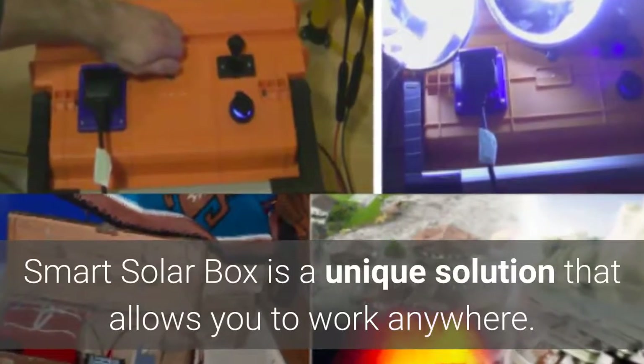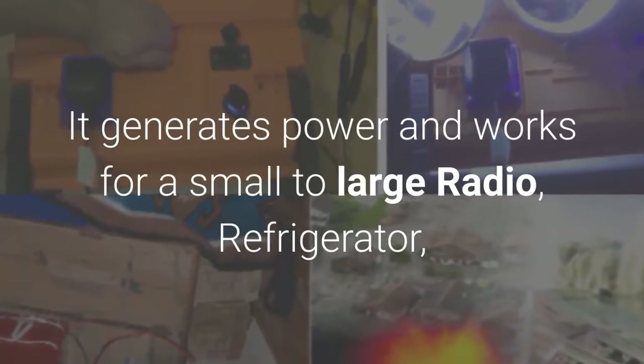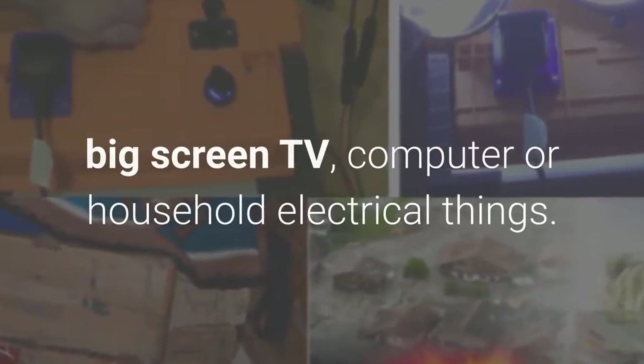Smart Solar Box is a unique solution that allows you to work anywhere. It generates power and works for a small to large radio, refrigerator, big screen TV, computer, or household electrical things.